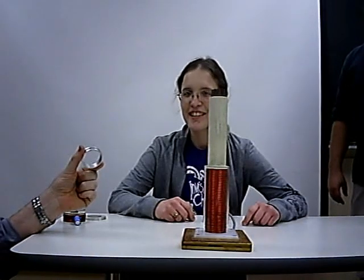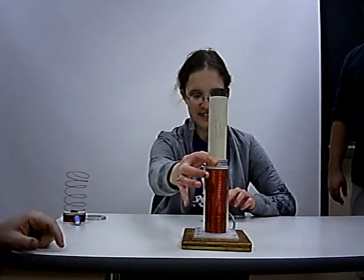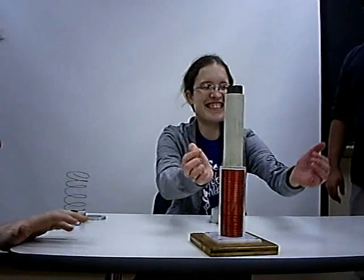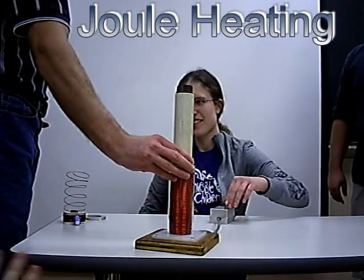Now I'm going to see how long Brittany can hold this on the top. She'll put it over the top and then press the button — whoa! — and hold it for as long as she can't take it.